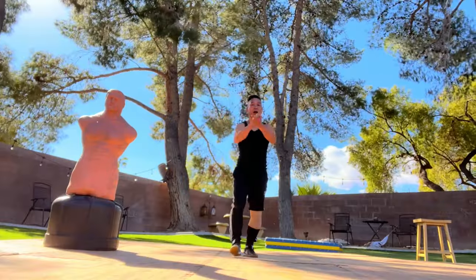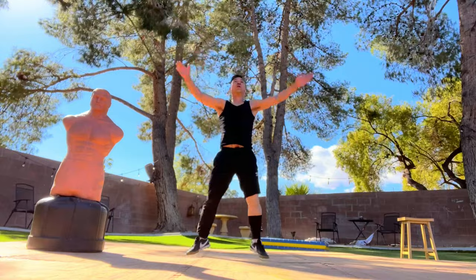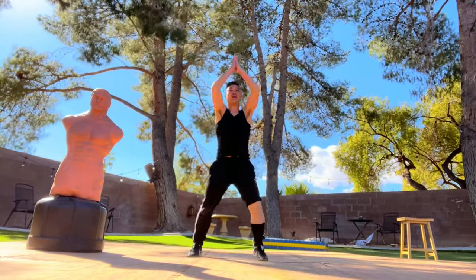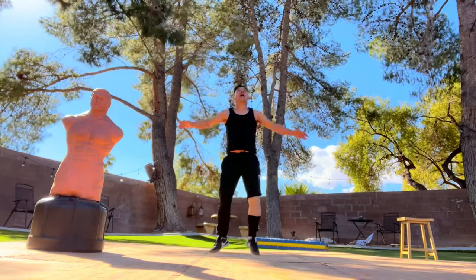Let's go — jumping jacks, 10 times. Let's go: 1, 2, 3, 4, 5, 6, 7, 8, 9, 10.